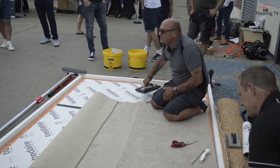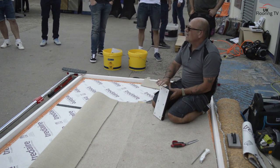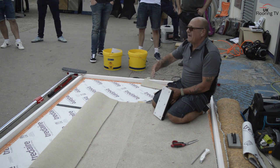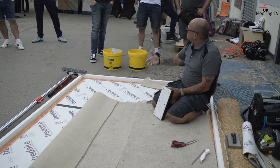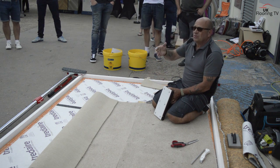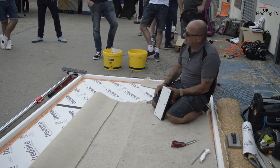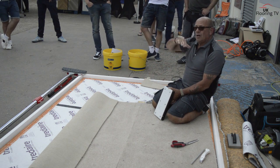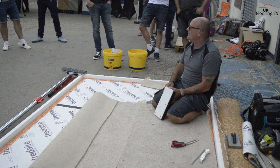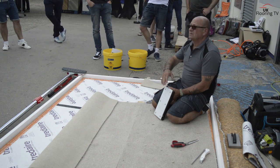This is a seam weight - this is 7 kilos of solid steel. This is what actually makes the carpet adhesives - the resins in the adhesives - come right up into the backing so that you get 100% grab on the backing of your carpet. If you just lay it in, it's only going to sit on the high parts of the backing, which is probably only about 30% of the backing. So you're going to get a joint which is sort of 60% reduced in strength.